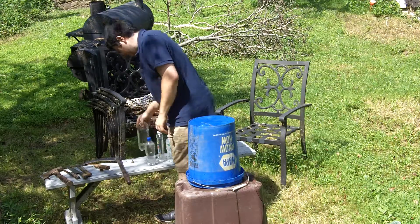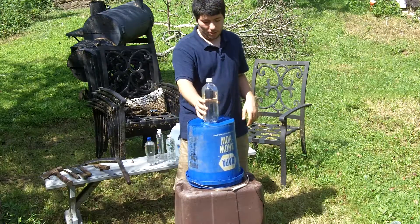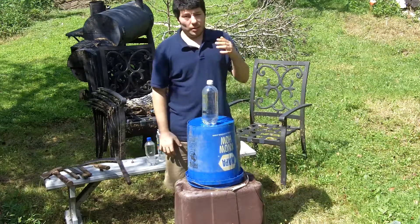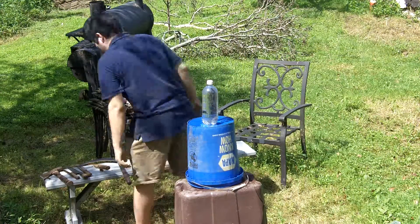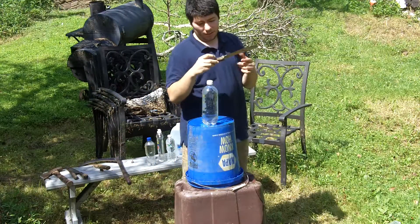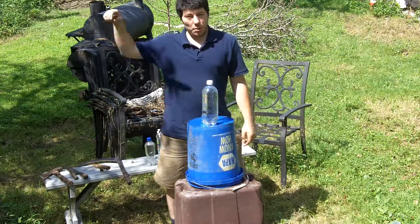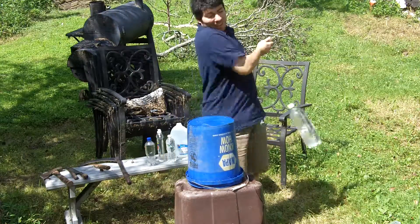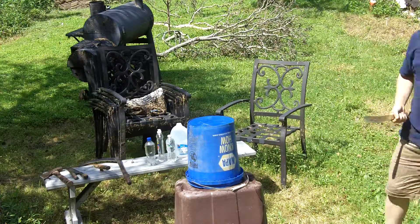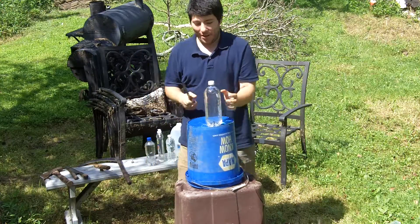Bigger bottle. Oh yeah. Let's see what weapon we're going to use — we'll try the stainless steel Chef's Delight knife. It made a dent in the plastic, but it didn't even cut the plastic. This is embarrassing — I'm not cutting any of these things.